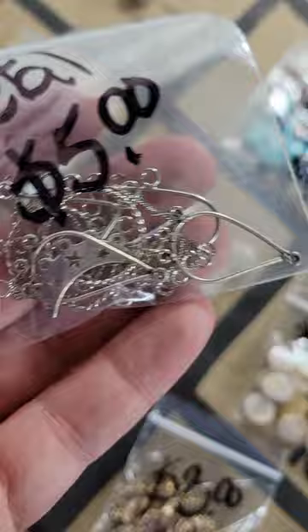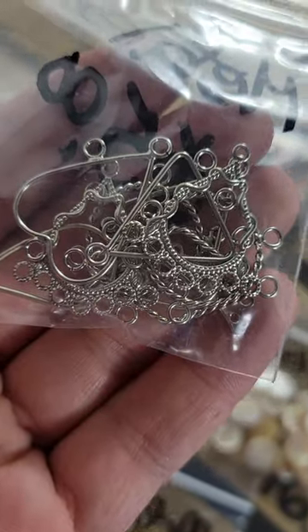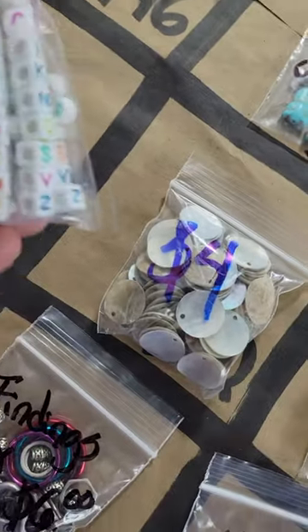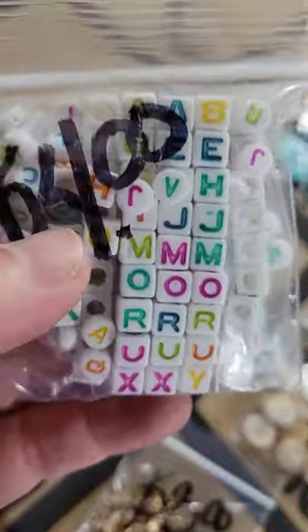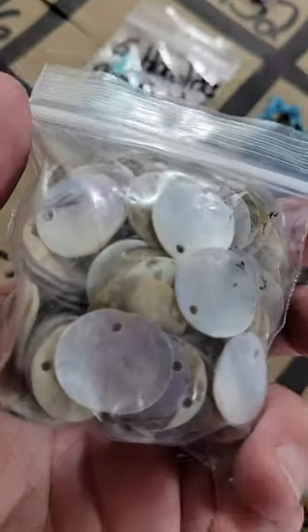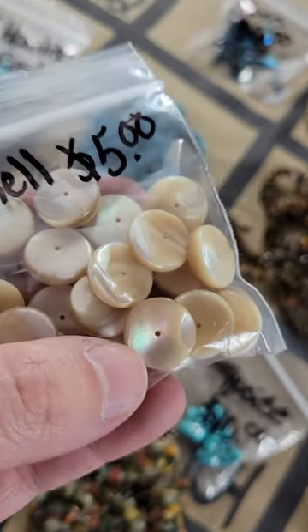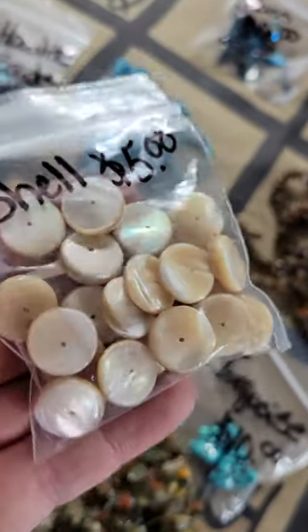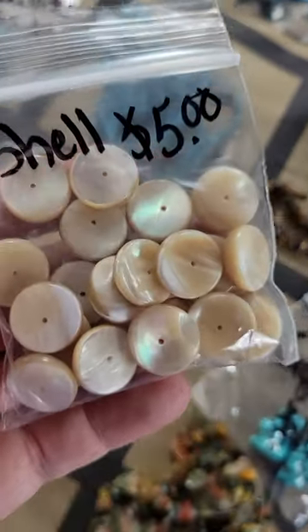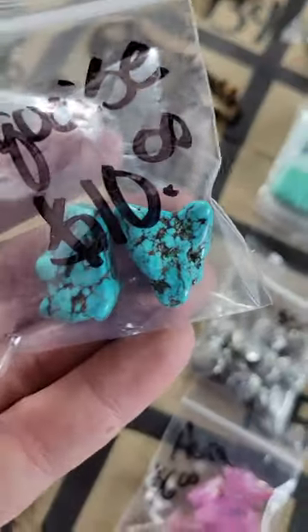Number 160: metal beads, all different kinds — five dollars. Number 161: letter beads — four dollars. Number 162: shell pendants — four dollars. Number 163: also shell, very pretty rainbow shine with holes in the middle — five dollars. Number 164: two pieces of turquoise beads — ten dollars.